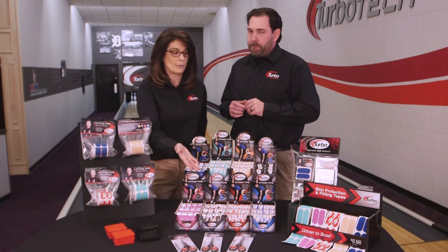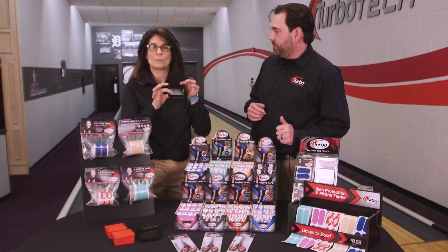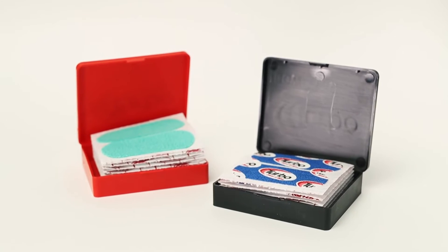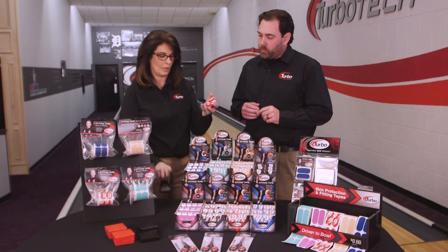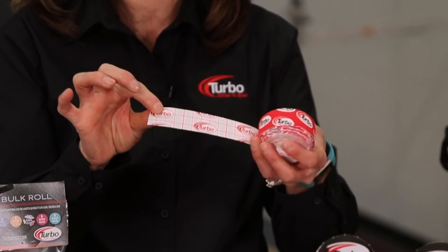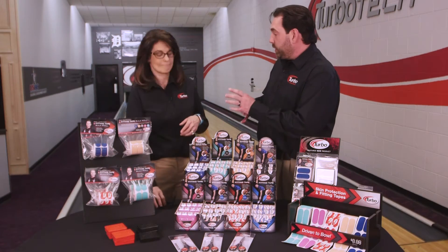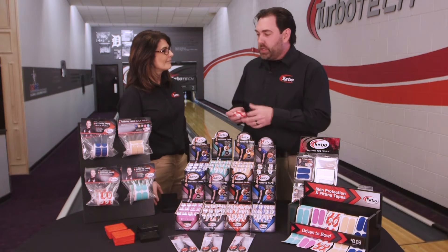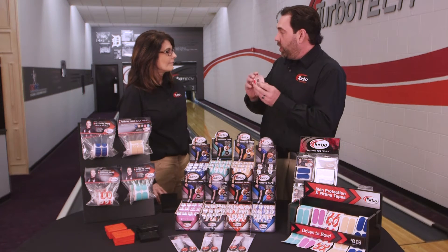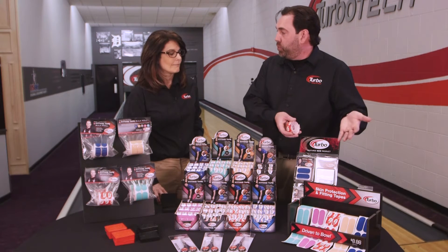If you buy the roll, we have a really cool option — you can put singles in here, or if you use the roll and start to cut the size you need, we have a great grid on the back so there's no wasted tape. Everybody's thumb is a little bit different; mine's probably a little longer and fatter than yours. Some people like to pre-cut them off the roll to size, or you can purchase them as a pre-cut.